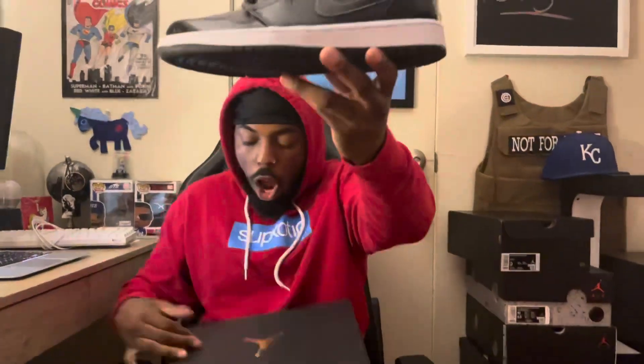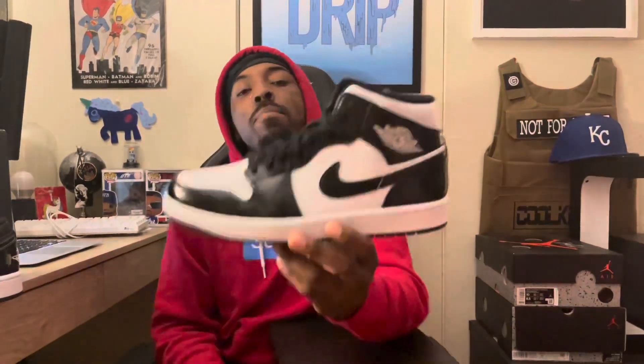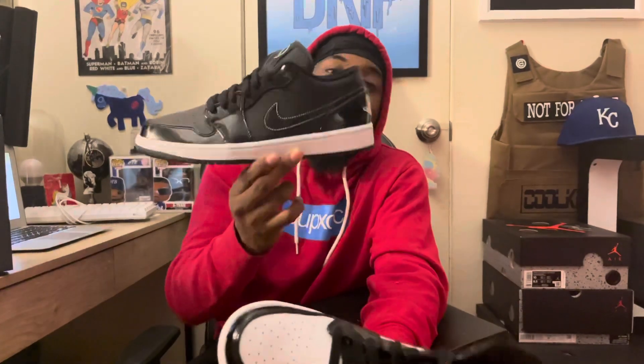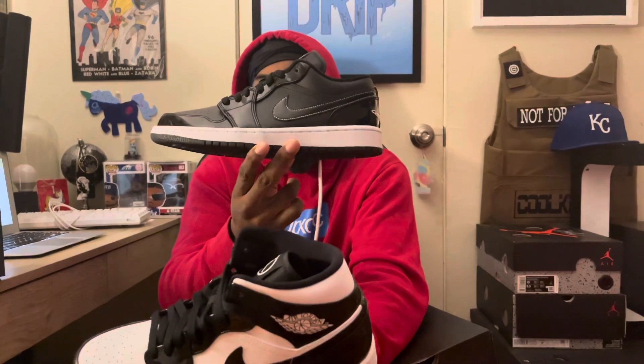Air Jordan 1 Low All-Star Weekend. If you're thinking to yourself these look awfully familiar, that's because just last week I posted a review on the big brother of these. Go check that review out — it is up on my page right now. It was the Air Jordan 1 Mid All-Star Weekend. So these are the mid tops and these are the low tops. As you can see, besides the height of the shoe, it's just more black in this shoe — this has no white in it except for the soles. Let me know which one of y'all like more, the mids or the low tops.